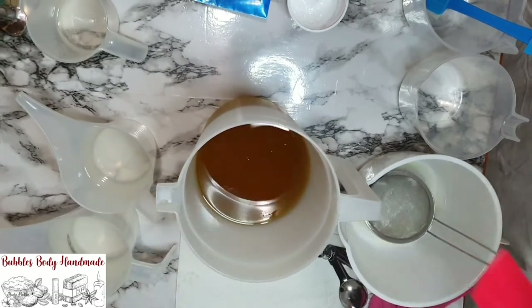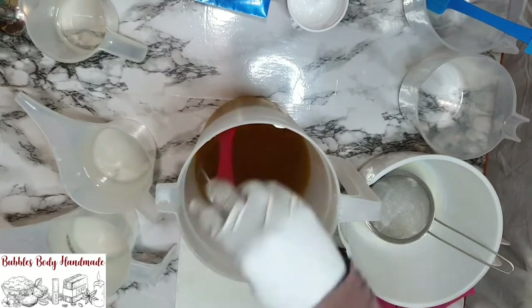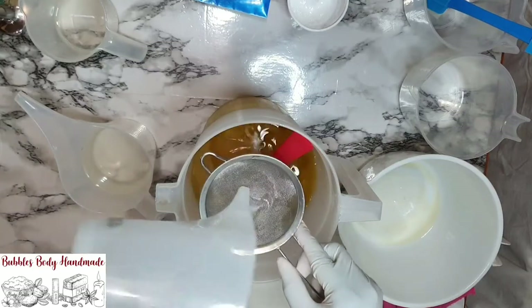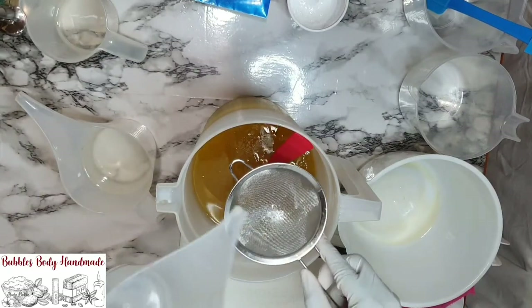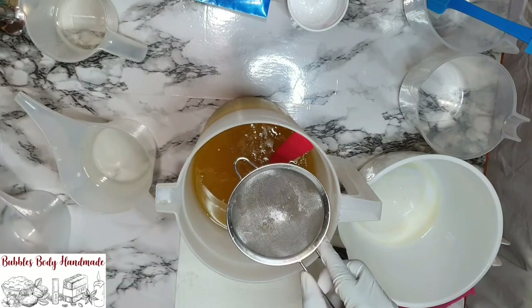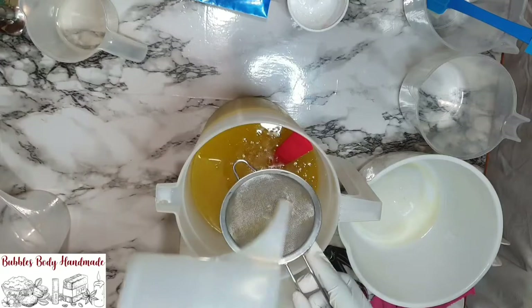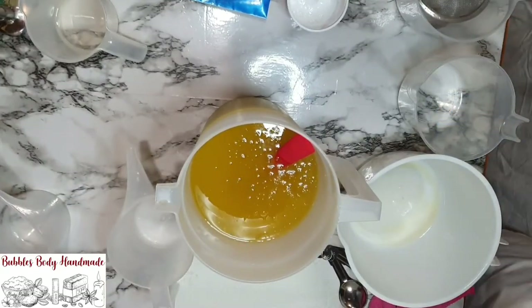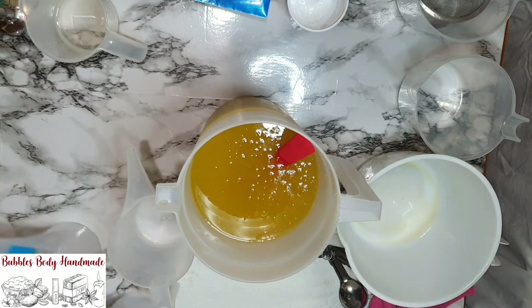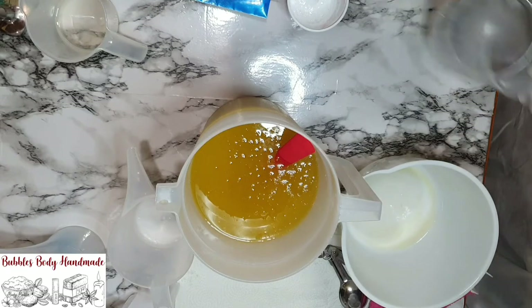If you're hearing noise in the background, please excuse it — it's a windy day. I'm using a strainer to strain the lye because this lye was made the day before and there are some lye crystals on top to remove. As usual, I'm not going to use a stick blender — I'm going to use a spatula to stir until I get a light trace.